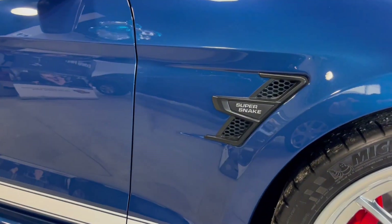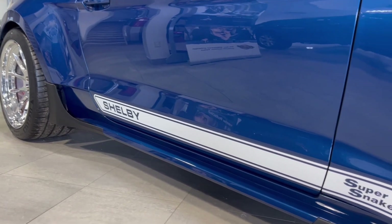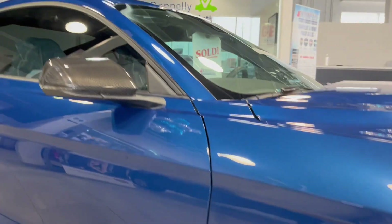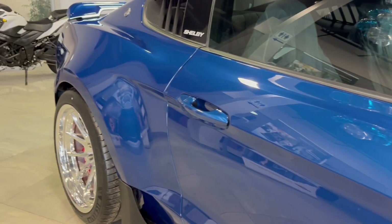There's more Super Snake badging down the side, a fender vent, and striping down the side with the Shelby name in there as well. We've also got carbon fiber mirrors to really give it that customized look.